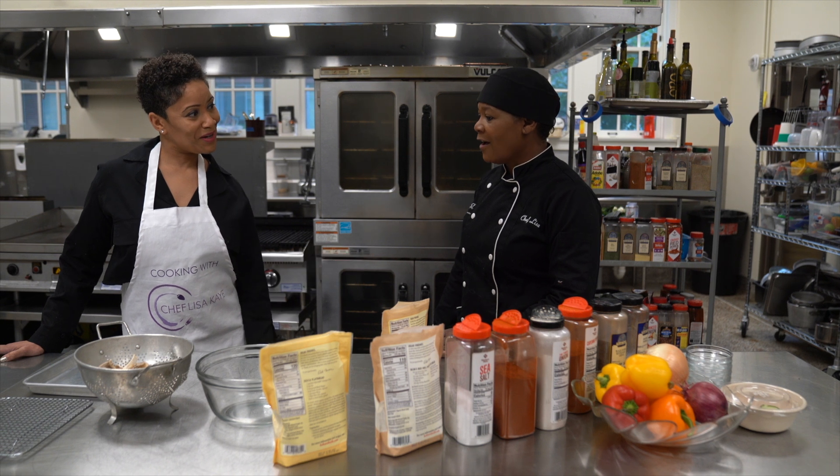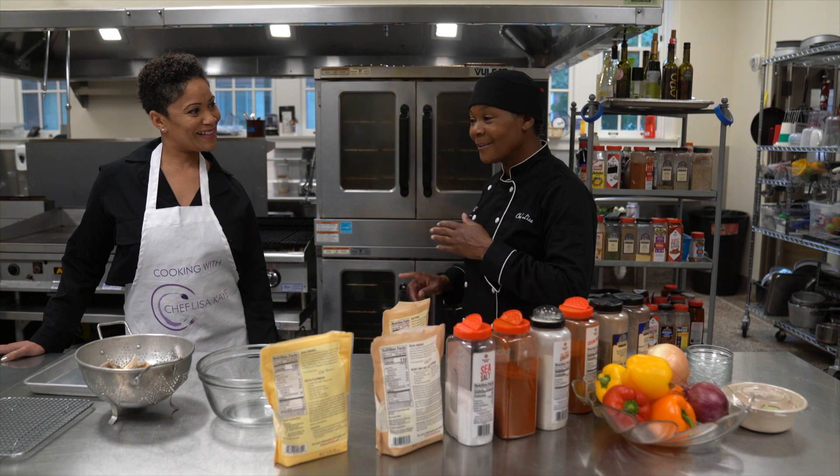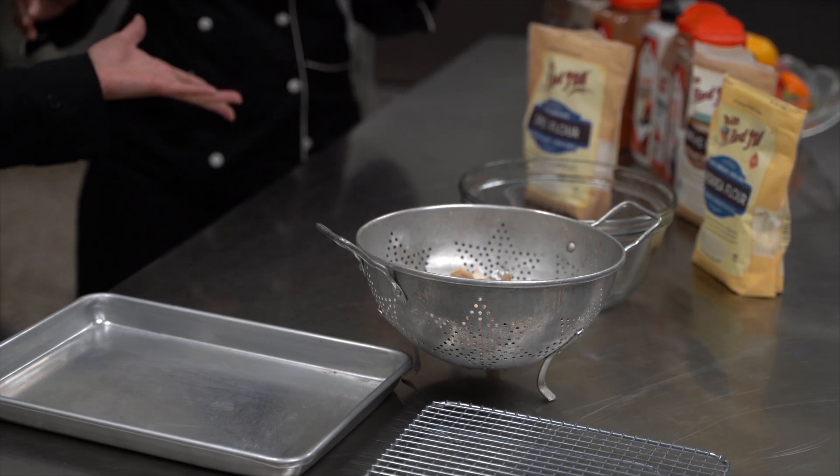So you ready to go? I am ready because I'm addicted to chicken wings. If I can stop eating chicken wings, I can stop eating. Well, here we go.